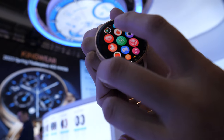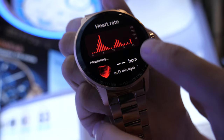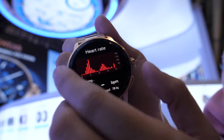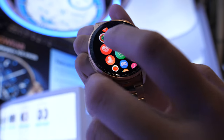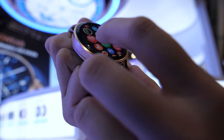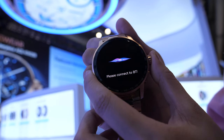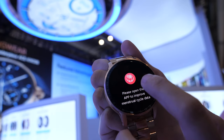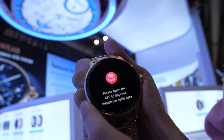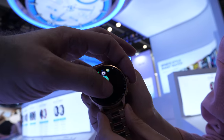Yes, it has a lot of functions like heart rate checking, and also blood oxygen. This one has to connect with the app. So it's better to use your app on Android than iPhone? Yes.